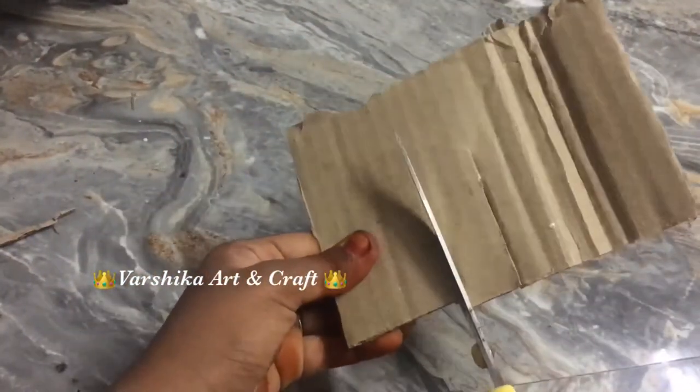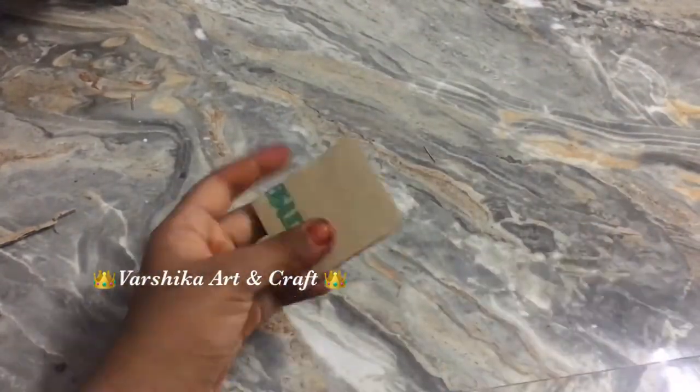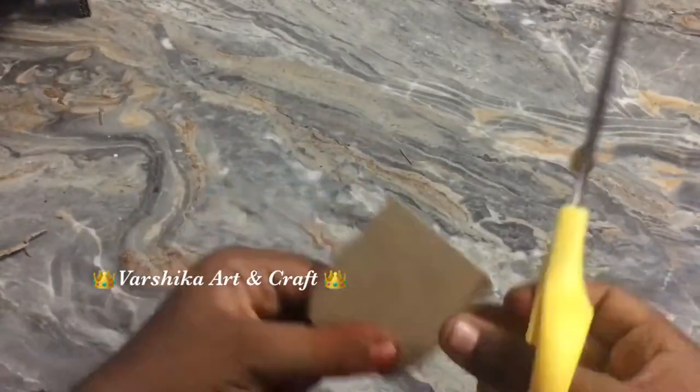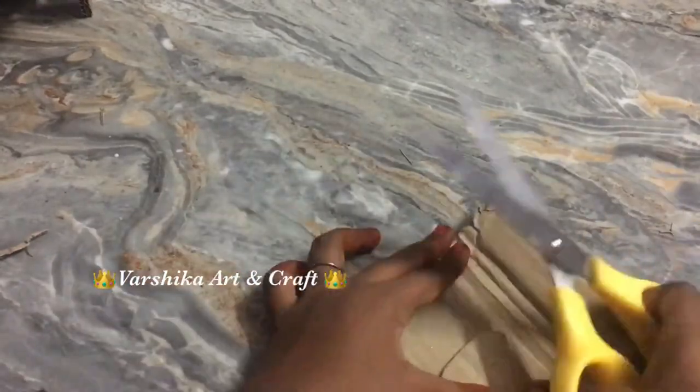I use the chair to take one of the two pieces. Then I use a rectangle piece of cardboard. The edge of the board we have to cut. We have to cut this too — let's see this method.